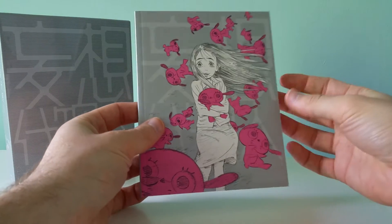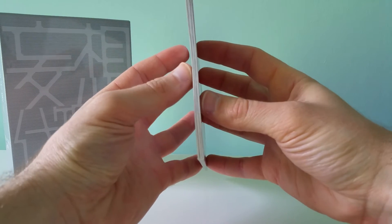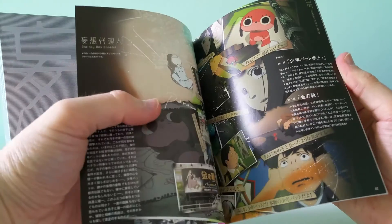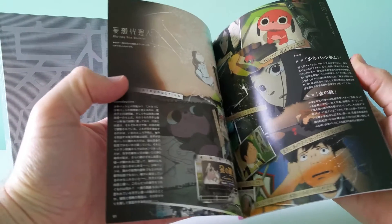This is the extras booklet that comes with it. It's reasonably thick — probably like 20 to 30 pages. It has an interview and stuff with Satoshi Kon in it, which is all in Japanese, of course.